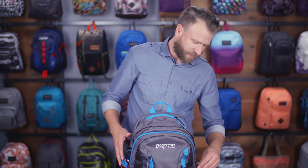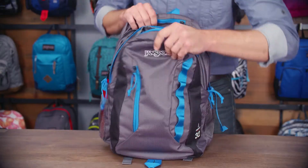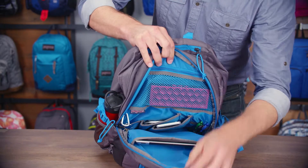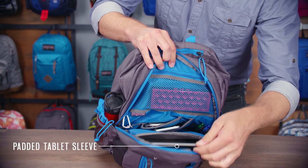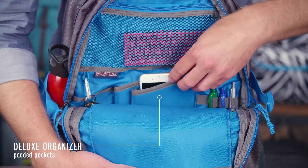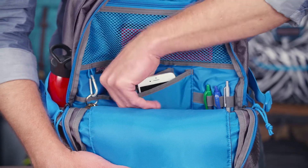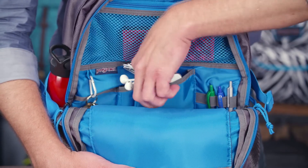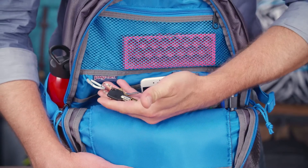So let's take a look at the secondary compartment. In here you've got all your organization. First thing you'll notice is a fully padded and plush lined tablet sleeve that'll fit up to a 10 inch tablet. You've also got a great organizer here that's also fully padded and plush lined — keep your phone right here, keep your earbuds right in there which keeps them from tangling up. This is also where our anodized carabiner key clip lives.